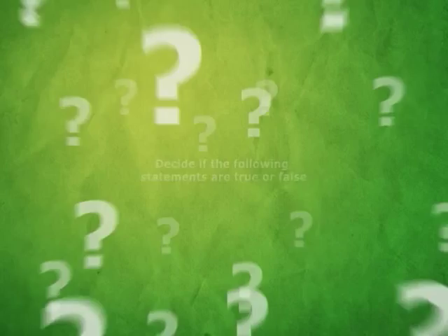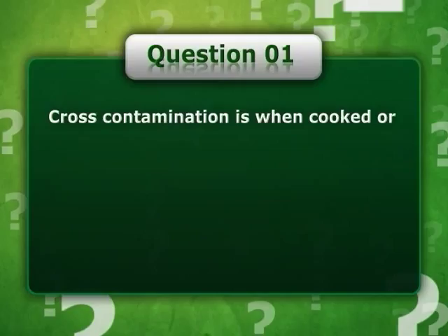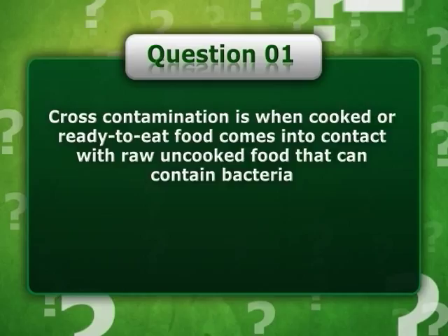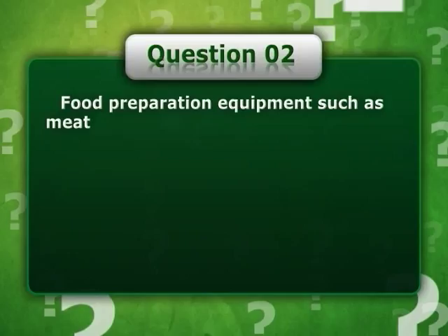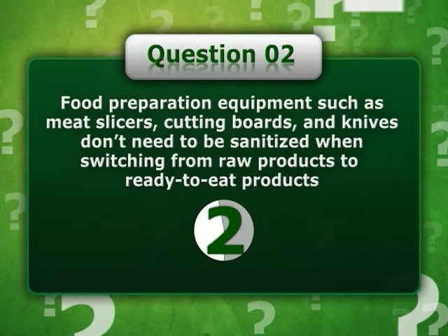Decide if the following statements are true or false. Cross-contamination is when cooked or ready-to-eat food comes into contact with raw, uncooked food that can contain bacteria. True. Food preparation equipment such as meat slicers, cutting boards, and knives don't need to be sanitized when switching from raw products to ready-to-eat products. False.